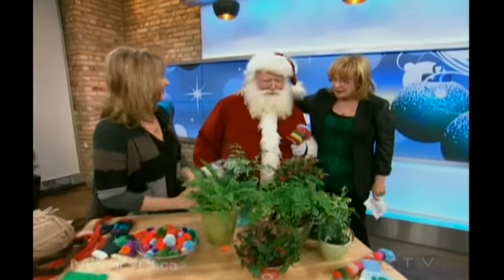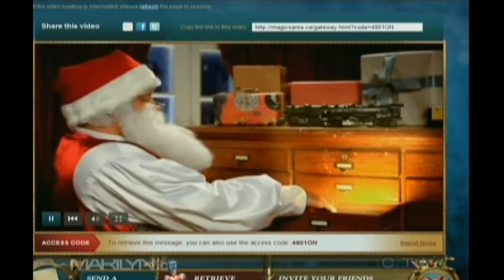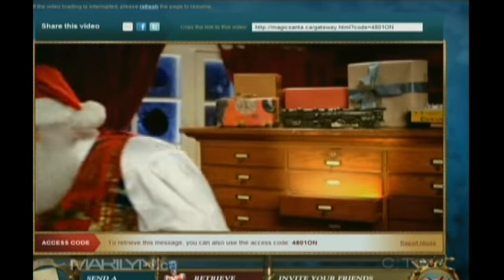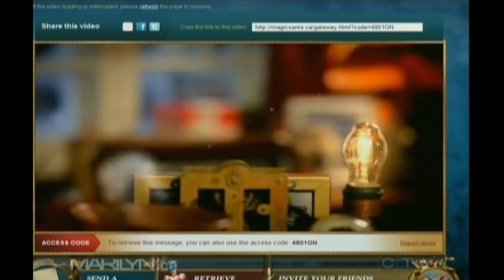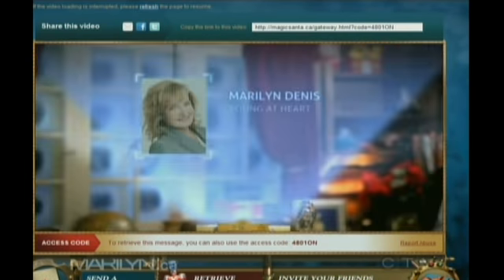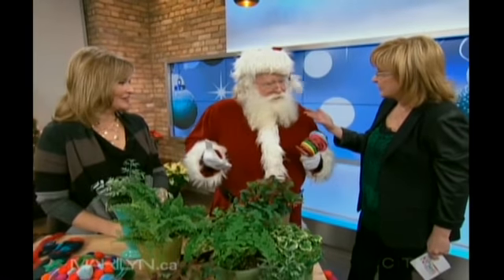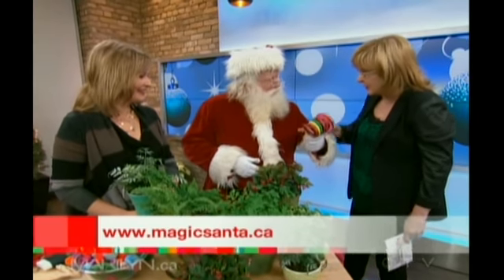Santa stops by and says he came down to tell the boys and girls about magicsanta.ca, where he can give them a personal message if they log on. You put your name in and the magic machine tells them what list they're on. Santa can send back a picture and maybe mention what they want for Christmas. Adults can go on too. He also brought some lollipops! Thanks Jennifer, thanks Santa.